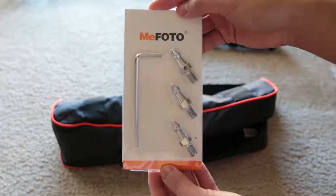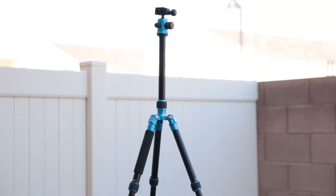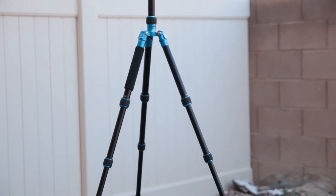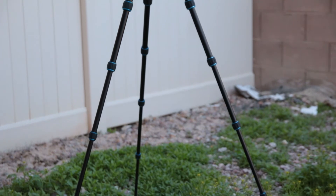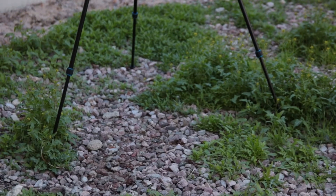The minimum height of the tripod when it's all folded up is 15.4 inches and the maximum height with the center column extended is 61.6 inches. It only weighs 3.6 pounds, but it's able to support up to 17.6 pounds.